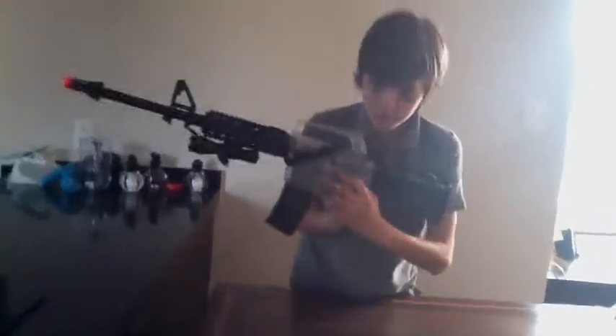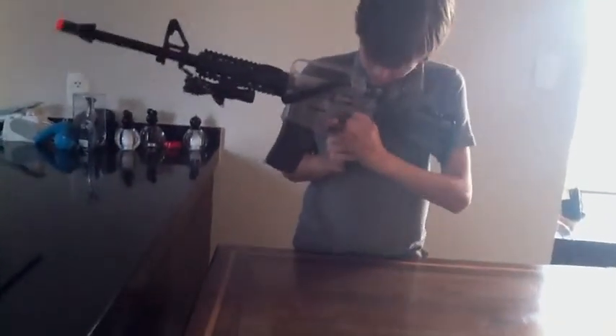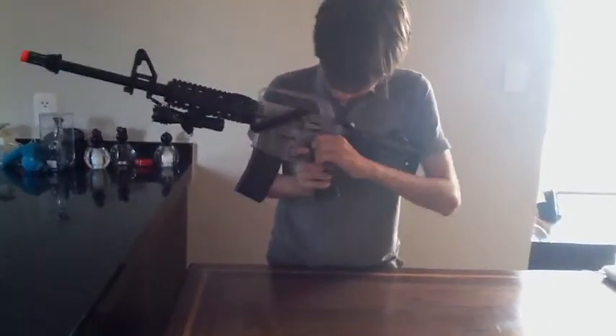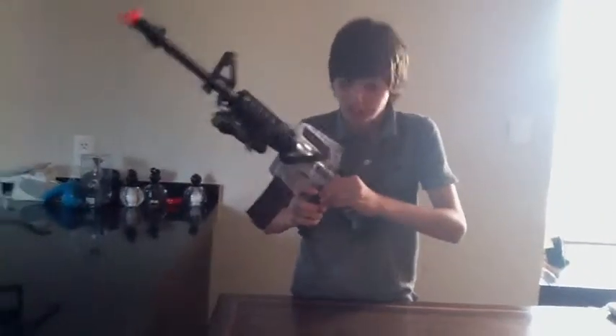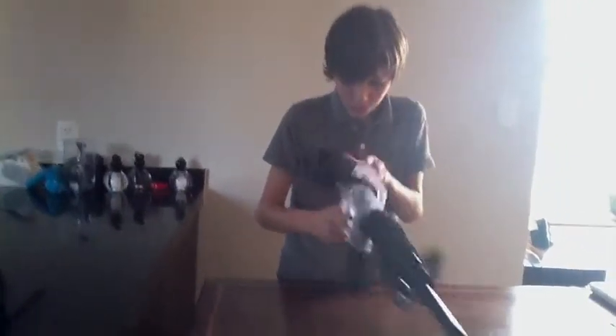This is the safe button — safe, semi, and auto. Auto doesn't do anything; it's the same thing because this is a spring-operated hop-up.